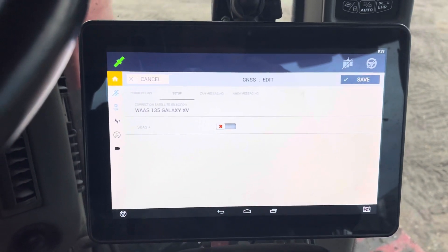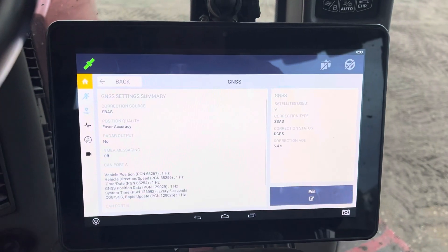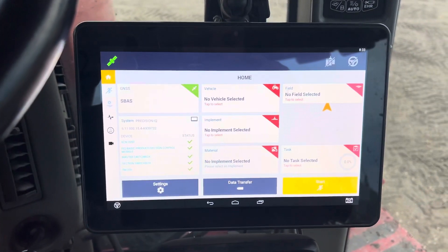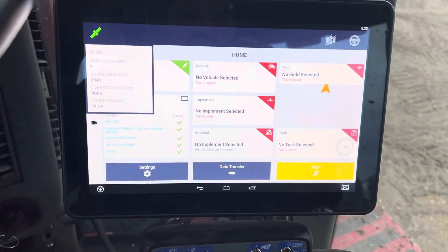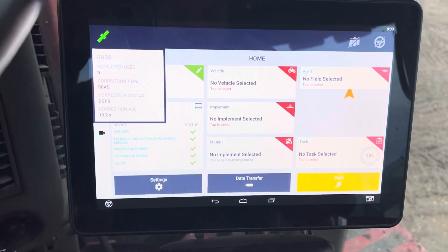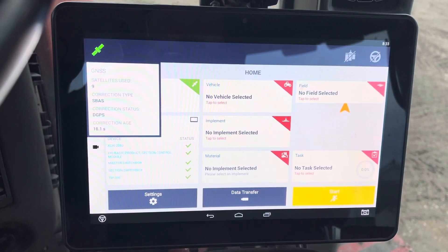Hit Save, then hit Back. Check your correction — your correction age should start refreshing here shortly once it locks on completely.